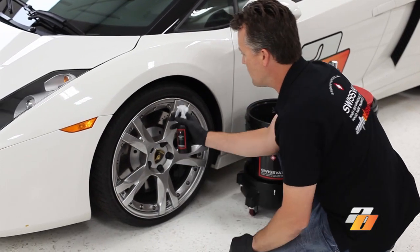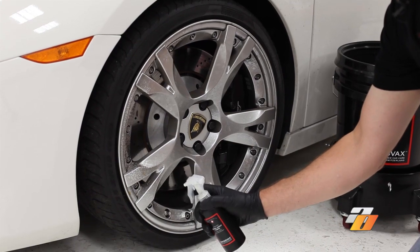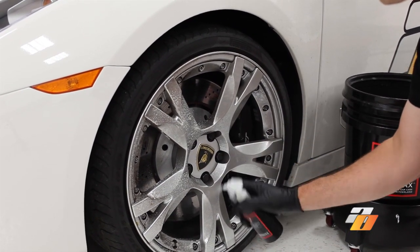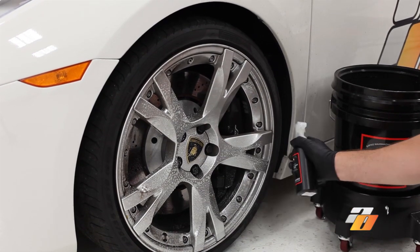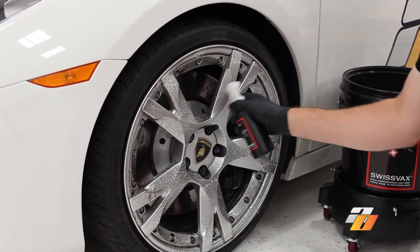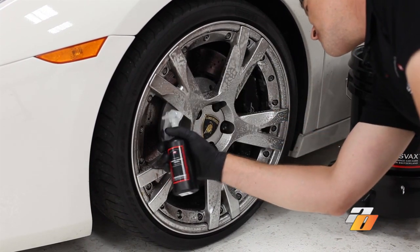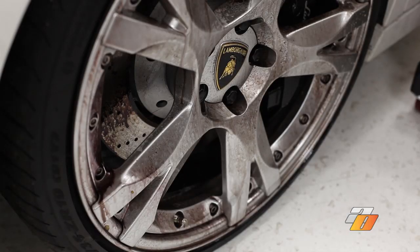We'll just start off by spraying the wheel thoroughly, covering everything including up inside the barrels. Once we've covered everything, we're just going to let it dwell on the wheel for a couple minutes.